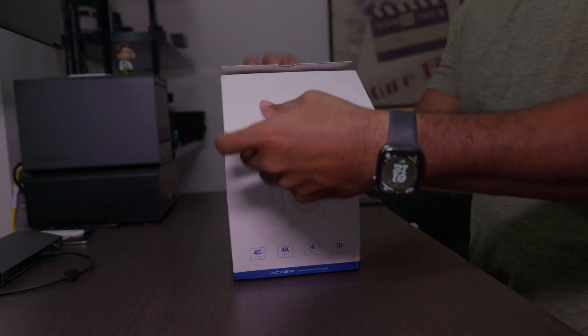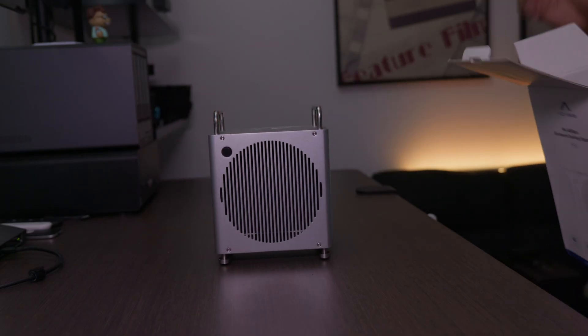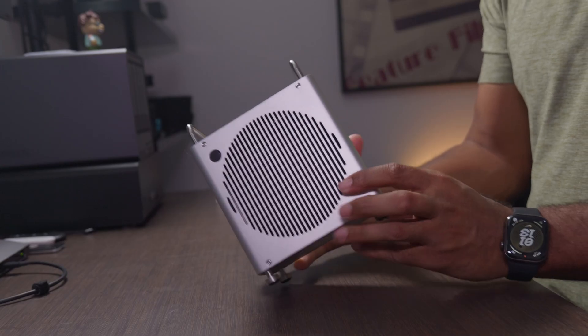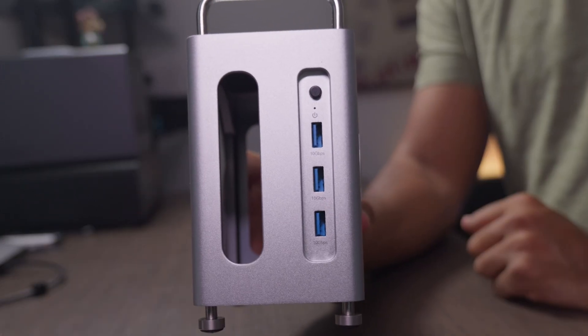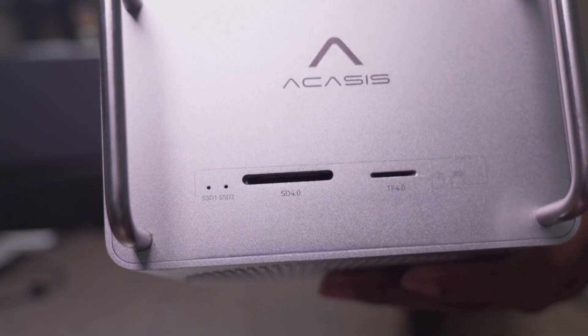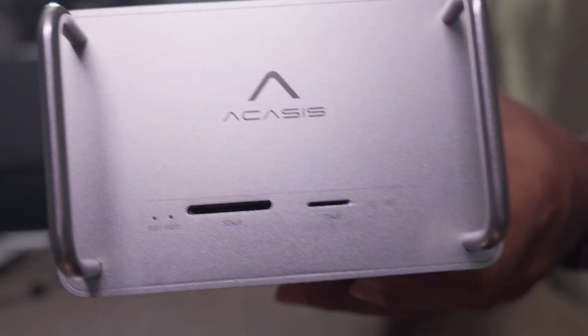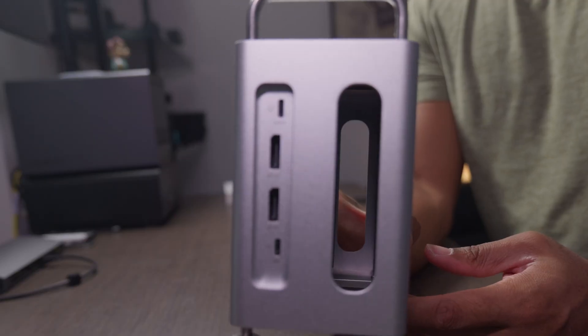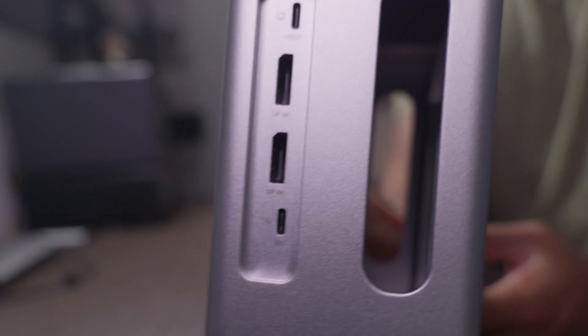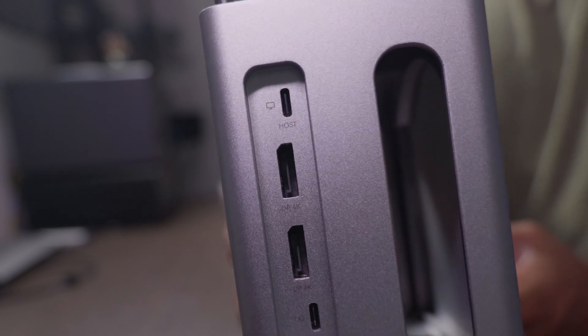We're going to take the Acasus Workstation out of its box, and there it is. You can see that silver aluminum alloy frame looks really nice. You see those grills that help with cooling and airflow. It's got three USB-A ports on the front. These slots here — one is a full SD card, the other a TF card reader. Both are 4.0 card readers, so they get up to 312 megabytes a second of transfer speeds. And then on the back, we have two 1.3 display ports. On the top is the host USB-C port, and on the bottom is the 30-watt power delivery port.